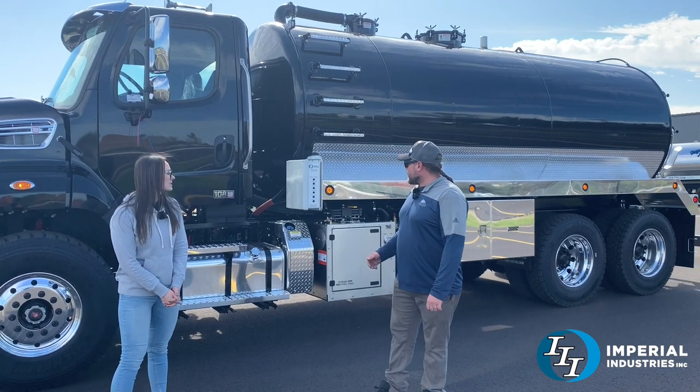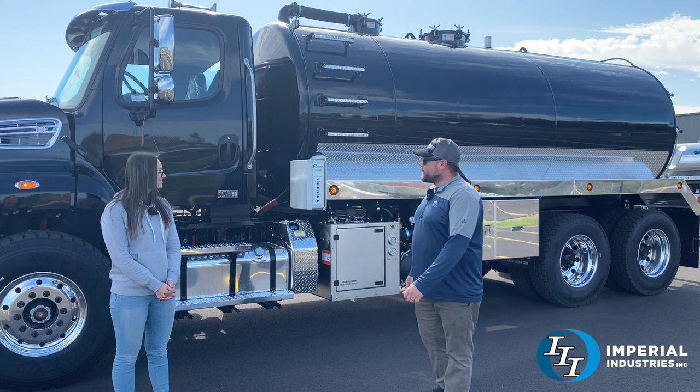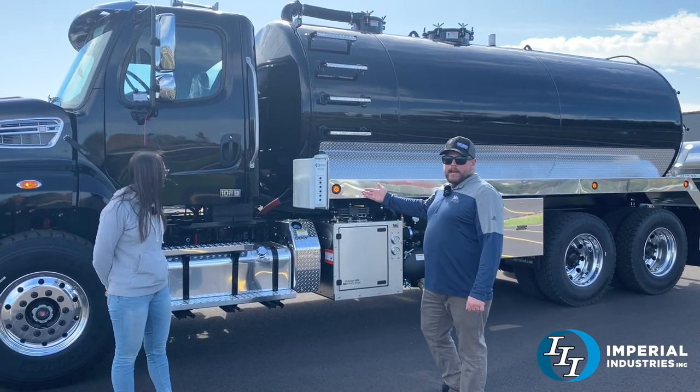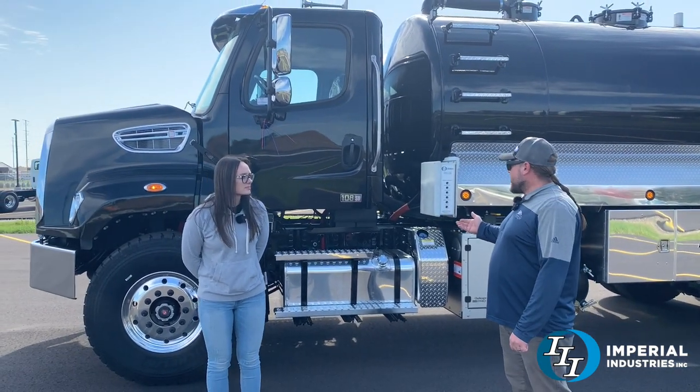Great looking truck — black and chrome. It's a clone to what we did for them in the past. Thanks John for your continued business. This one has got a Cummins L9 370 horse motor in it and the Allison 3000 series automatic transmission.